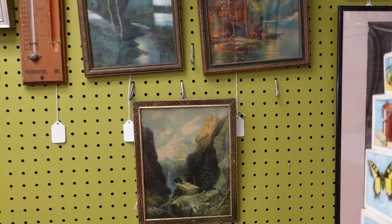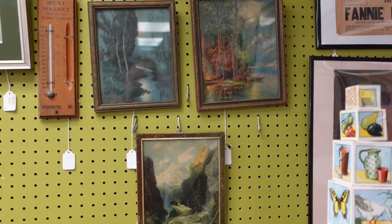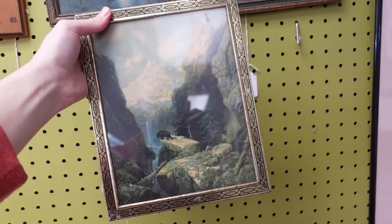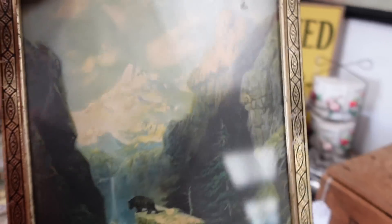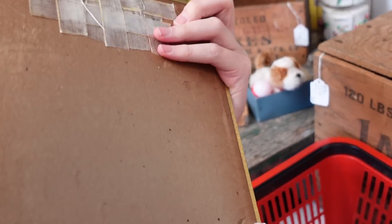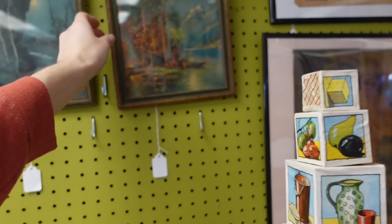I'm going to probably get all three of those, but let me go look at the swung vases again first. So I added a few more swung vases. They've also got the little bear on the rock — we're going to get all three of the lithograph prints because they're eight dollars each.